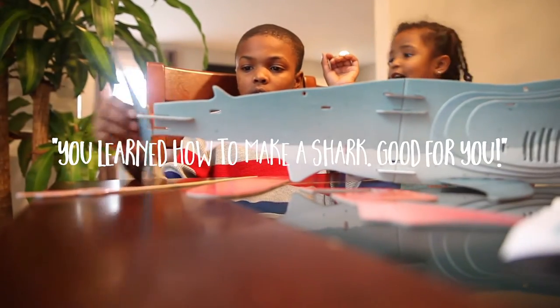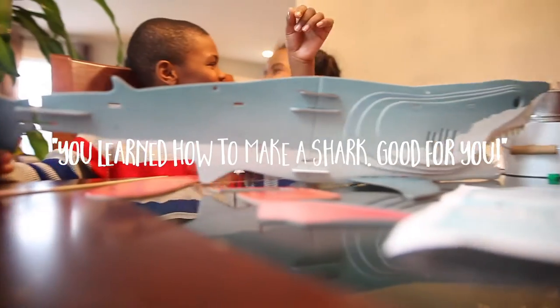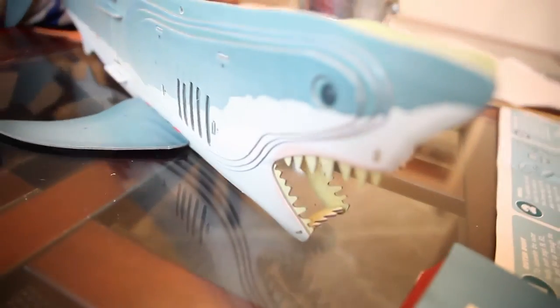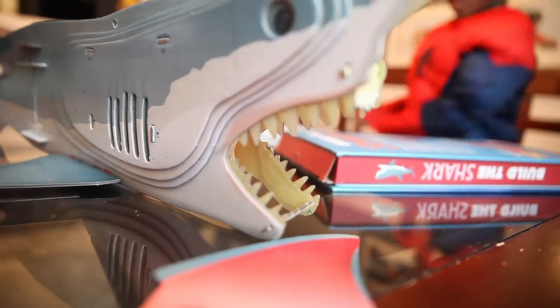Look for you. Look inside the mouth. Okay, let me see. And inside the mouth it looks like there are — look how sharp those teeth are. So cool.